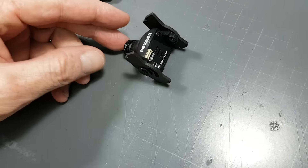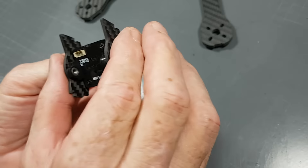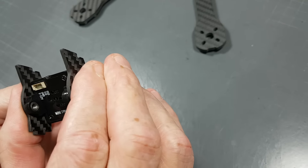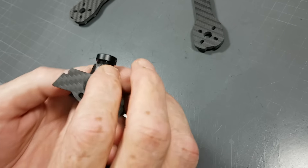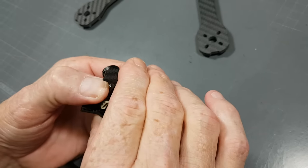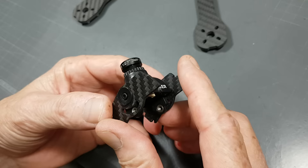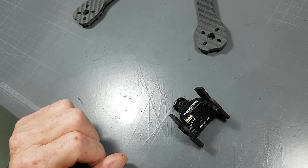Now we've already got the two plates secured on the camera. The way this is designed is so that it's actually tight in there — you don't want the camera moving. In fact, you're able to build this without even using these bolts and the camera will still stay in there; it's not going to pop out. But I would recommend using the bolts just to be sure, and also for ease of assembly.